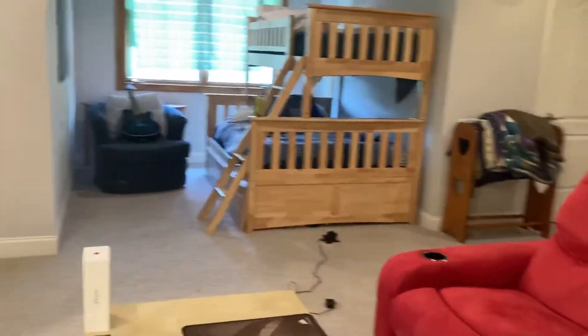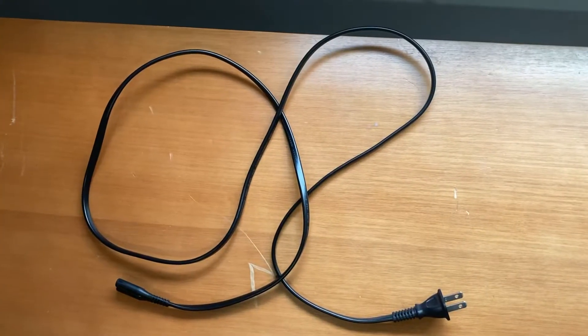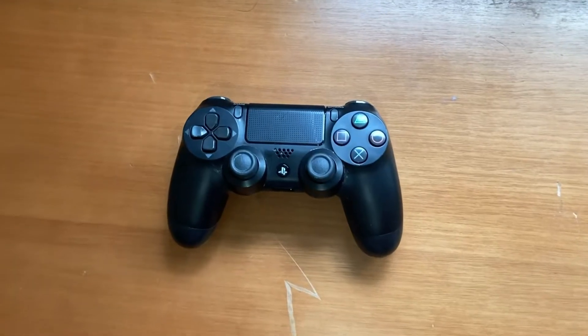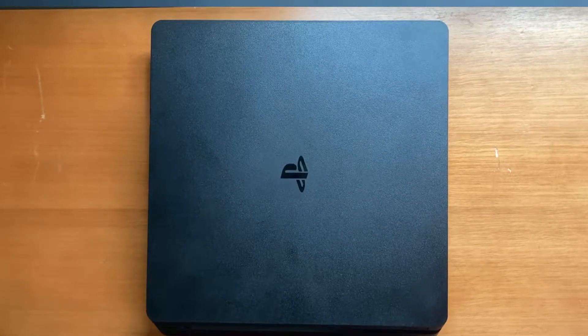I haven't really powered it up in a while, so let's go ahead and boot it up. But before we do that, let's discuss what comes in the box with the PS4. The console comes with a cord, a PS4 controller, and of course the PS4 console itself.